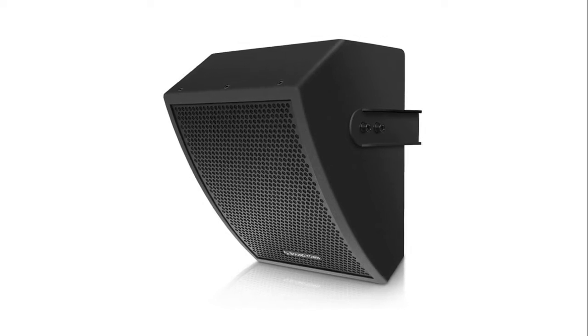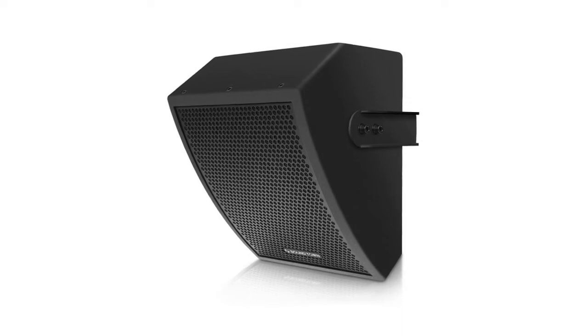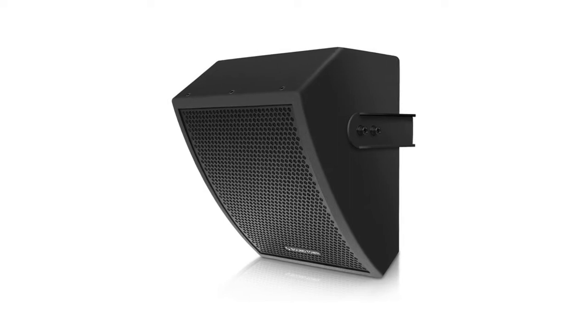It's ideal not only for live stage but also for installations in churches, bars, restaurants, meeting rooms, and auditoriums. The 5/8-inch textured and painted plywood provides great protection and stability with a heavy-duty metal grill. The small form factor makes it easy to transport.